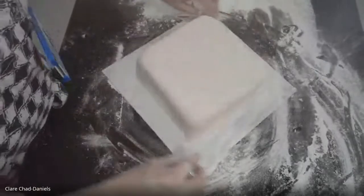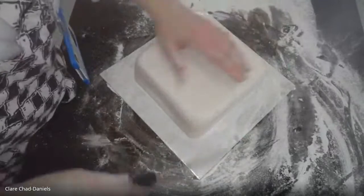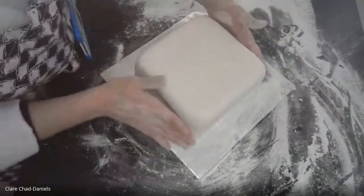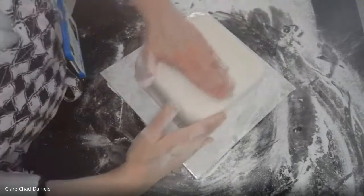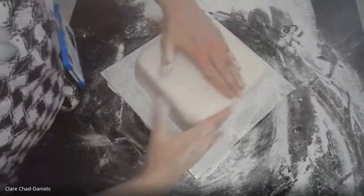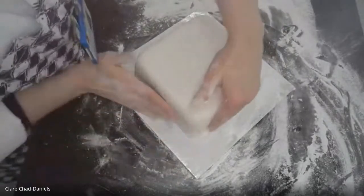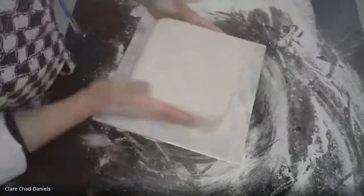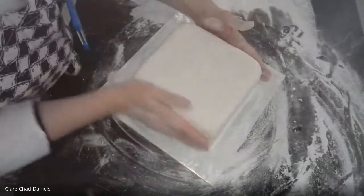The last corner is done — let's tuck that under and make sure it's well underneath. This kind of icing can be rubbed to mask any imperfections in the marzipanning underneath as well, so you can get it nice and straight even if the marzipan layer wasn't quite as straight as you'd hoped. I think that's not a bad job at all.